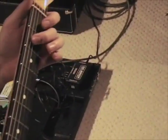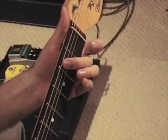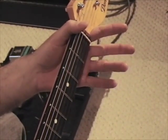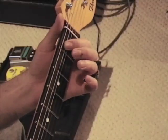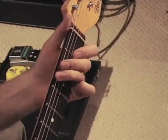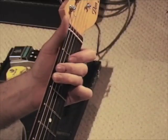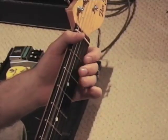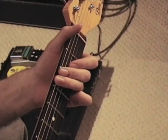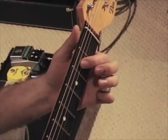So you go from here — open, a little hammer-on, third fret on the low string, back up to A-flat open, back to the third fret, and up to the octave of E-flat.